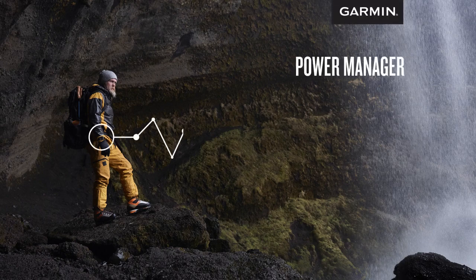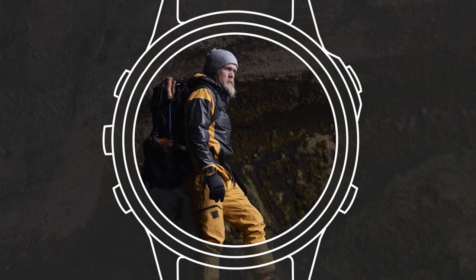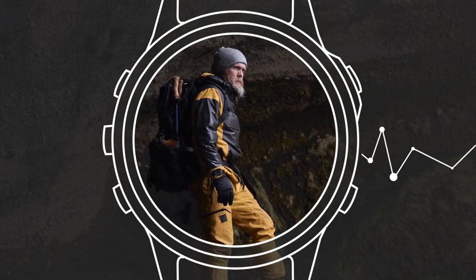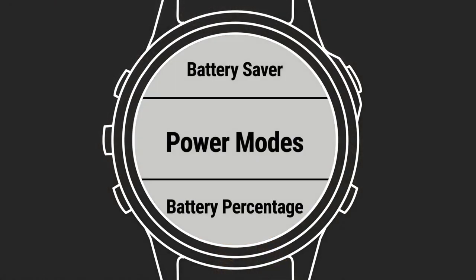To get the most from your Garmin smartwatch or other wearable, it's important to know you have enough battery life to last through your activity, workout, or adventure. That's why we created PowerManager. This feature lets you see how the settings and sensors you're using will impact battery life.